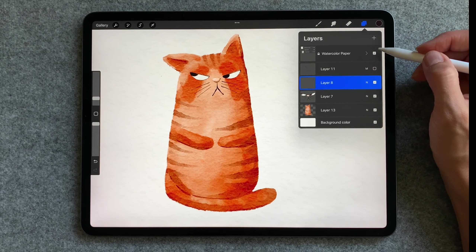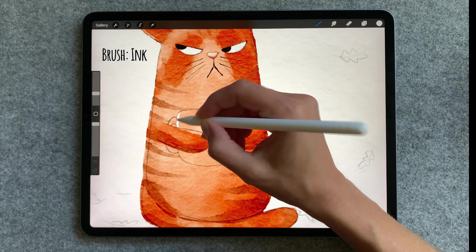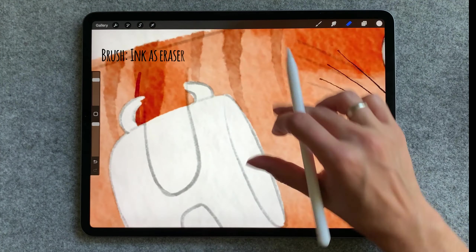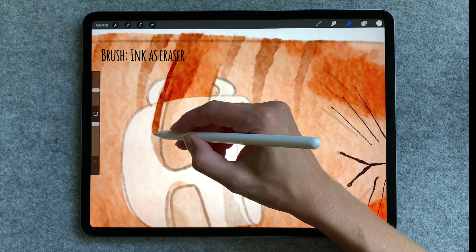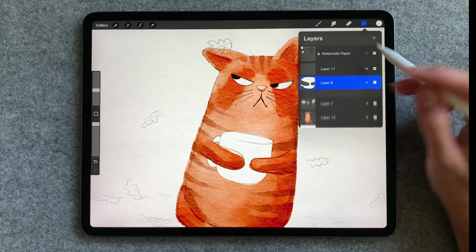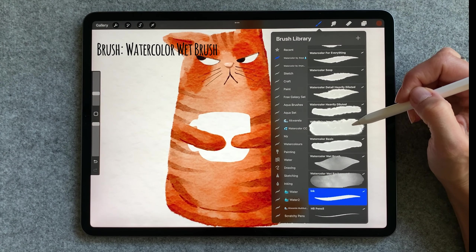We can move on and start working on the cap, so I'm going to make it on a new layer above the cat. For the color I'm going to use white and for the brush I'm going to use ink. Once you are happy with the shape of the cap use alpha lock and choose the color you want.